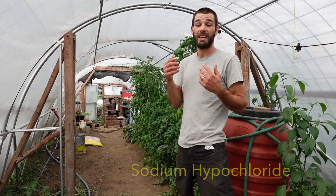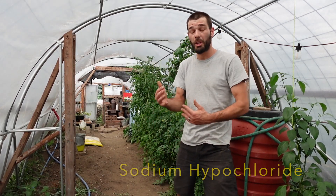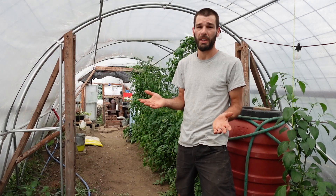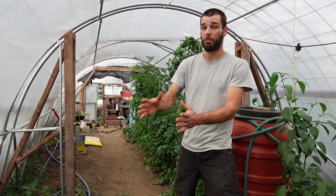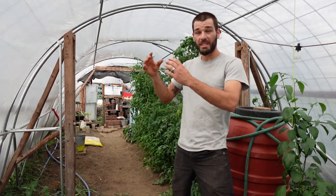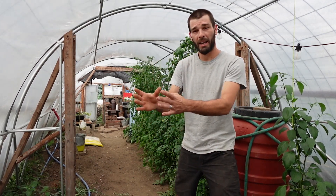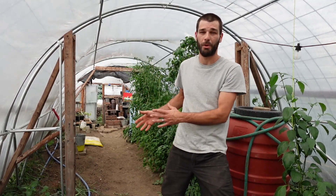We're also going to talk about chlorine bleach, which is sodium hypochlorite. Chlorine bleach is just sodium hypochlorite dissolved into water, made for us to use to clean and all types of stuff like that. We're going to experiment with our bleach and our homemade lye — take those solutions and chemical compounds and see if we can use their alkaline natures to scrub our methane system.